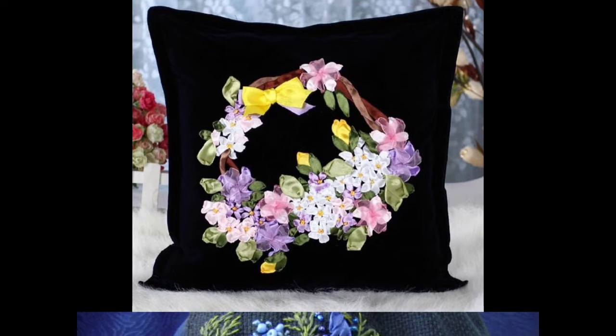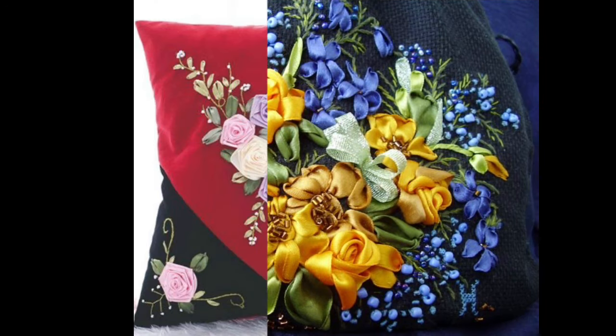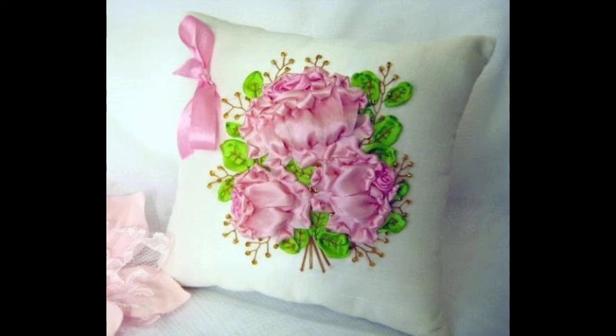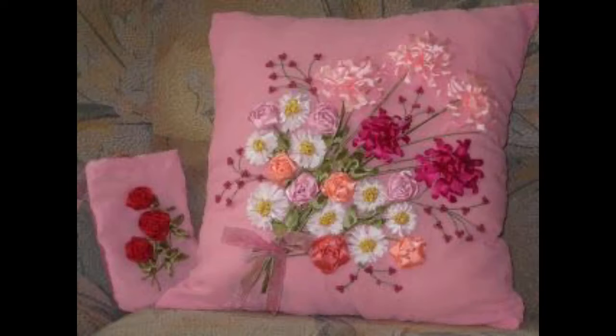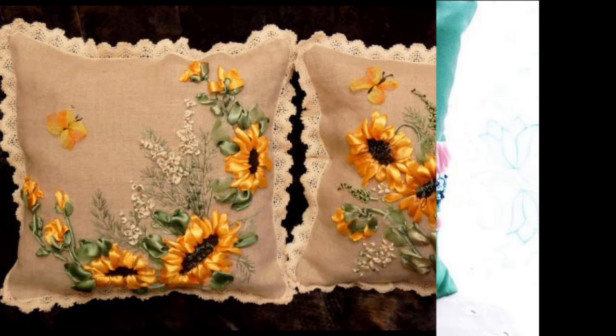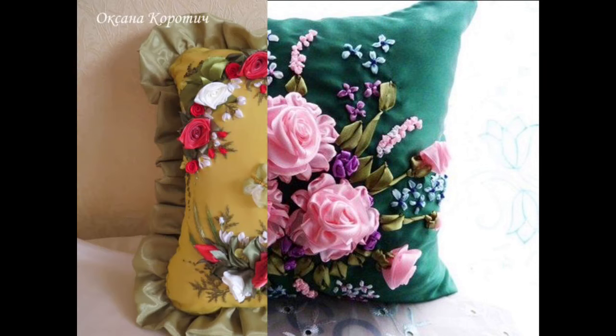You can decorate these cushions with different sorts of stitching ideas, like making frills around them, adding plaited stitching decoration, or as per your liking, to increase the beauty of your sofa sets, bed sets, and even luxury vehicle items like cars.